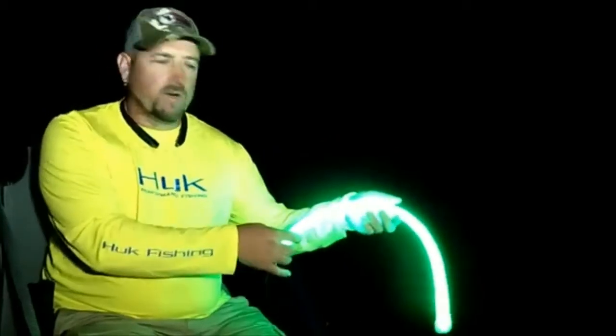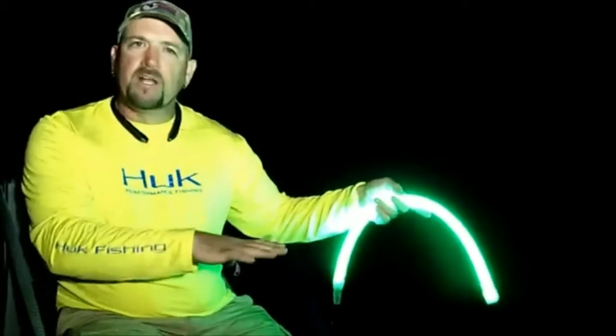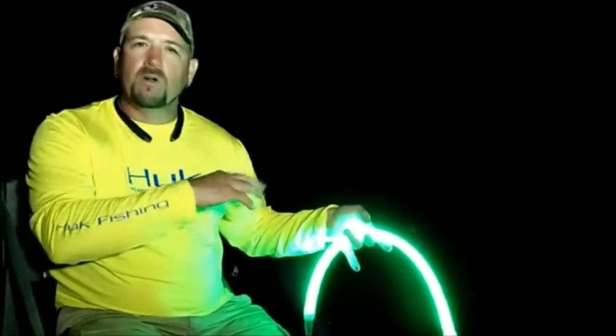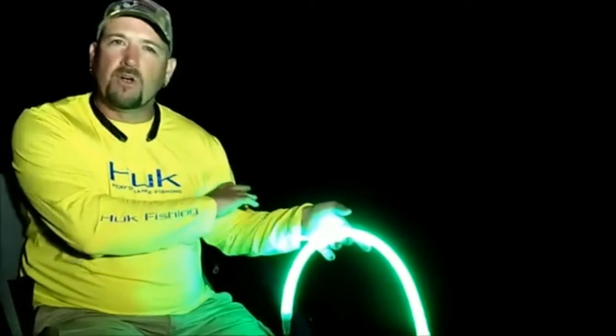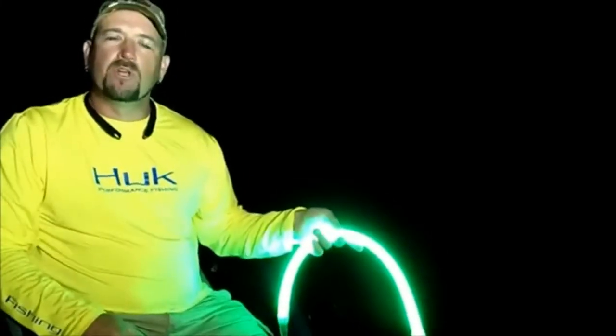One of the great things you can do with this light is put it down in the water to concentrate the bait fish into your boat, and then you can move the boat wherever you want. You can't run the big motor, but as long as you don't go too fast, all the bait fish you congregated will just follow you — and then you put the bait fish where you need them.